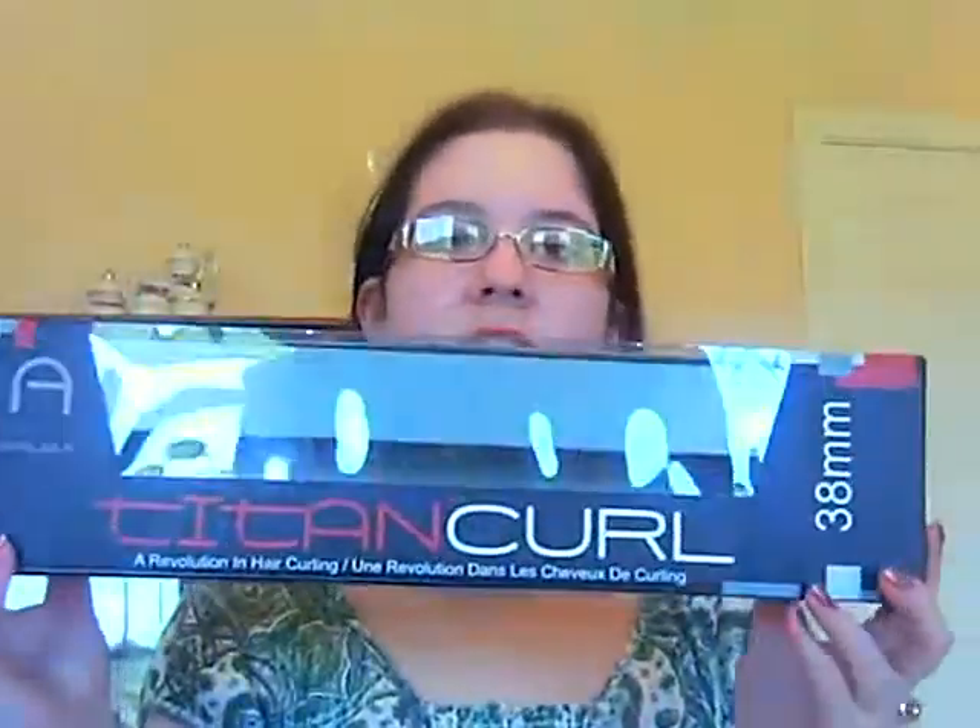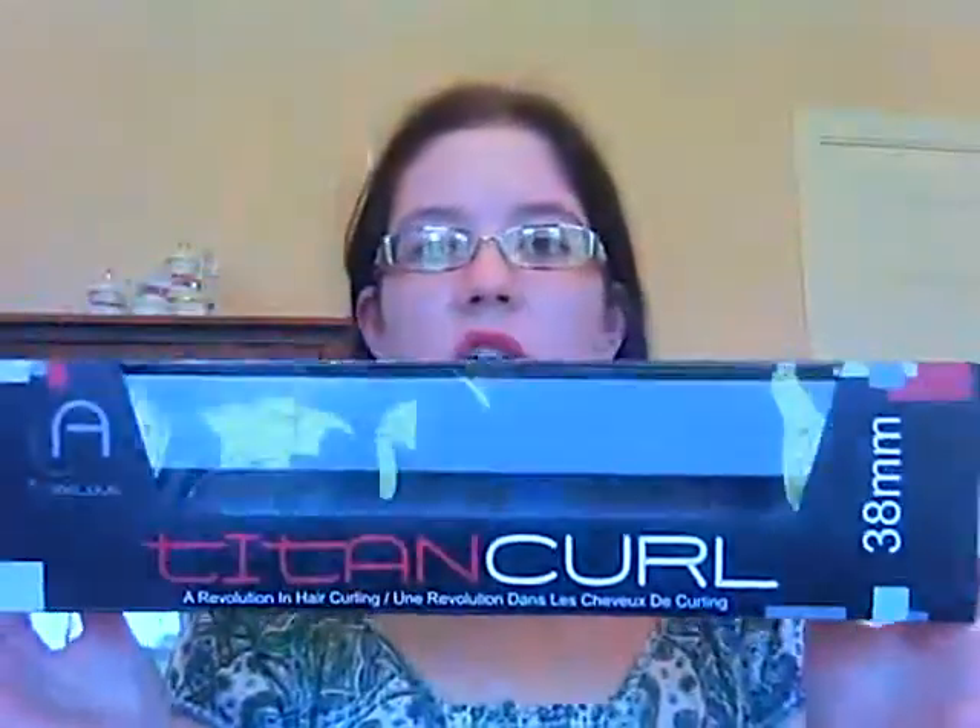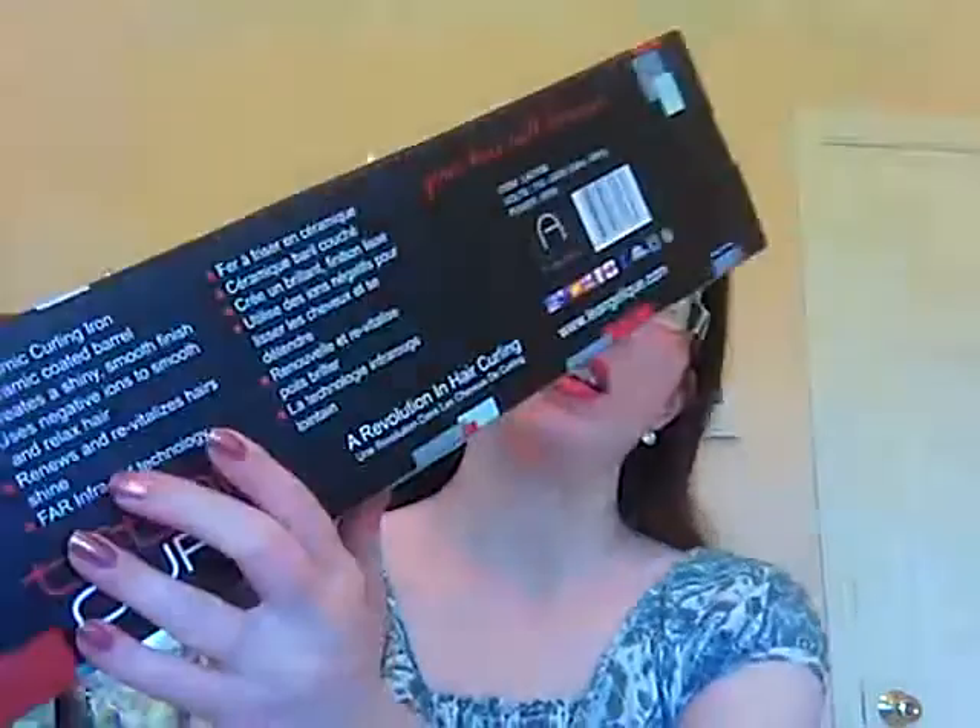It's the Le Angelique Titan Curl and it is a 38 millimeter. This is the box it came in. It has a ceramic curling iron — a ceramic coated barrel. Creates a shiny smooth finish, uses negative ions to smooth and relax hair, FAR infrared technology, and renews and revitalizes hair shine. That's what it says on the back of the box. This is from leangelique.com, and it retails for $149.95 on the website — so it is a pricey curling iron.